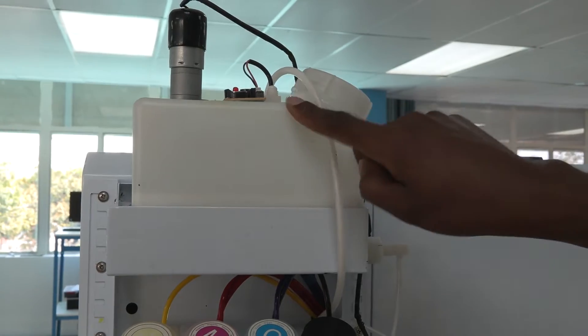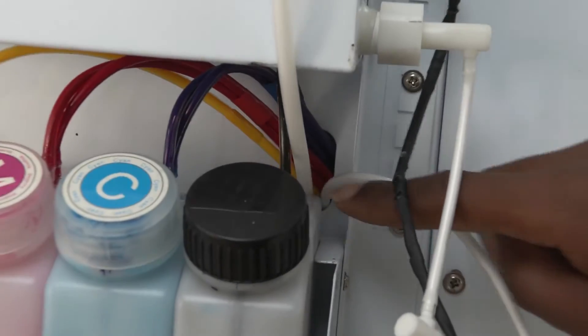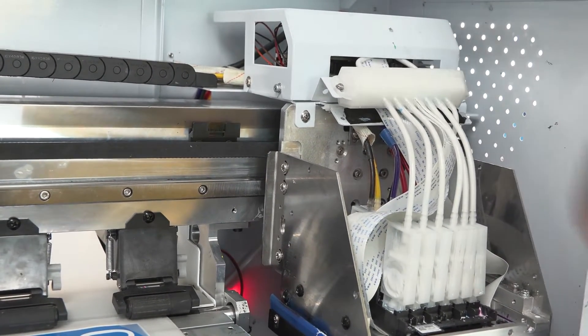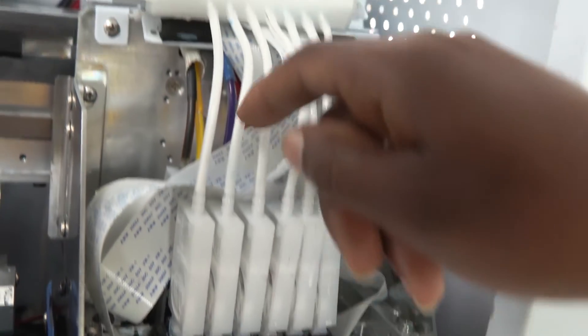The ink flows from the ink bottle, through this tube, and enters the dampers over here. From the printhead it then returns to the ink bottle.